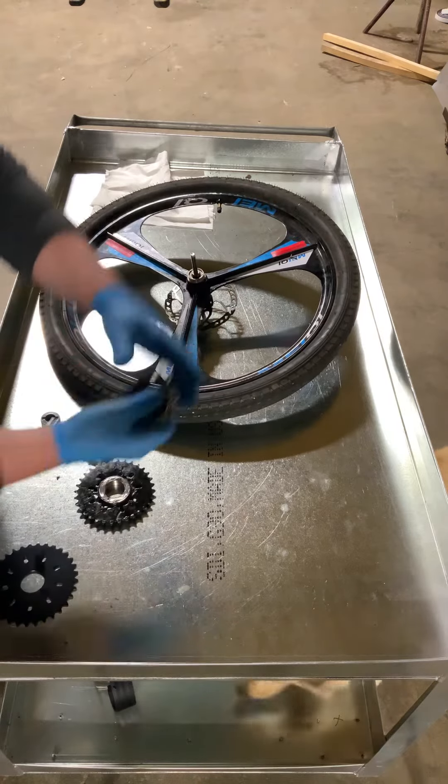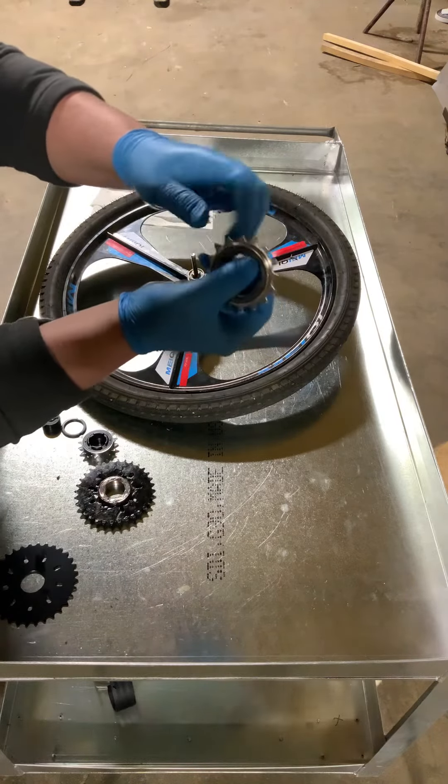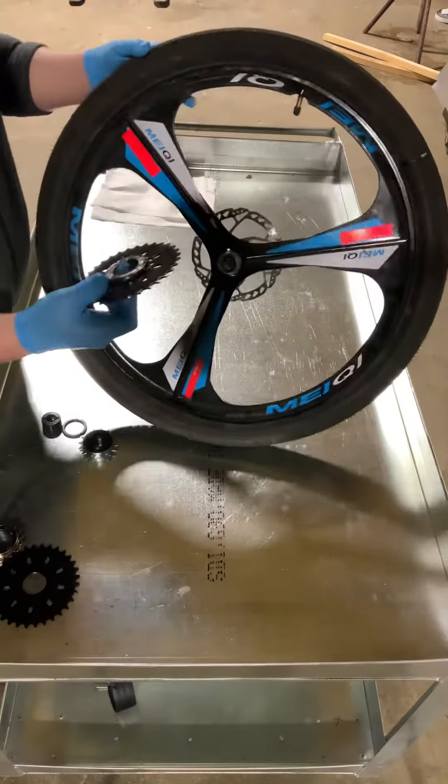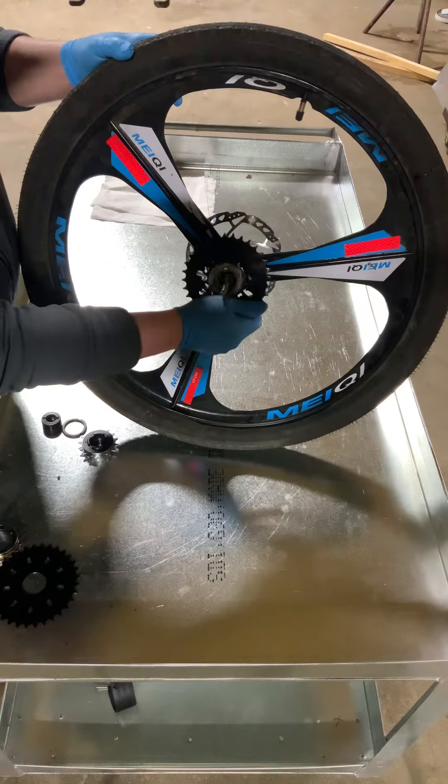A freewheel is just a little sprocket that can go only one way. Start with a freewheel like this.